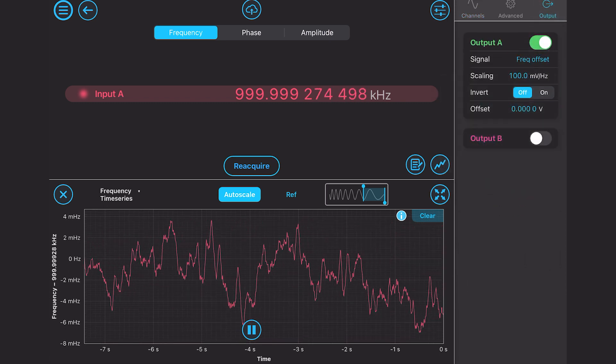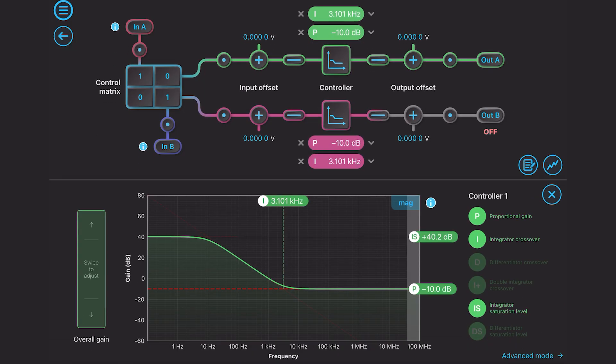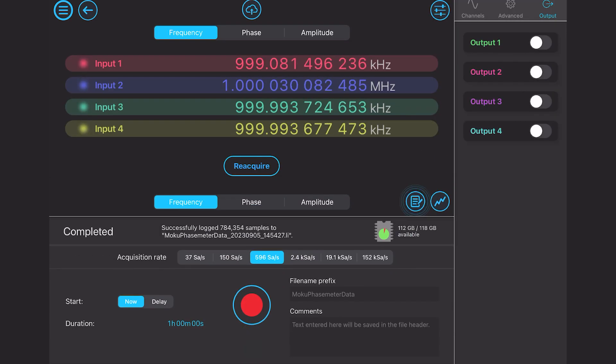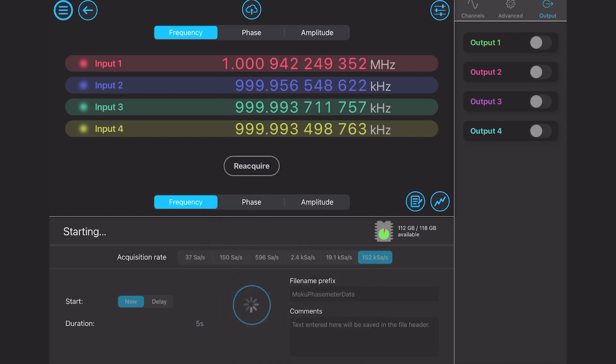The large linear range of a digital phase lock loop effectively decouples the phase sensing control system from the laser actuator bandwidth, allowing lasers with large signal dynamics to be phase locked robustly. The Moku phase meter allows complete characterization of a system by measuring phase, frequency, and amplitude.